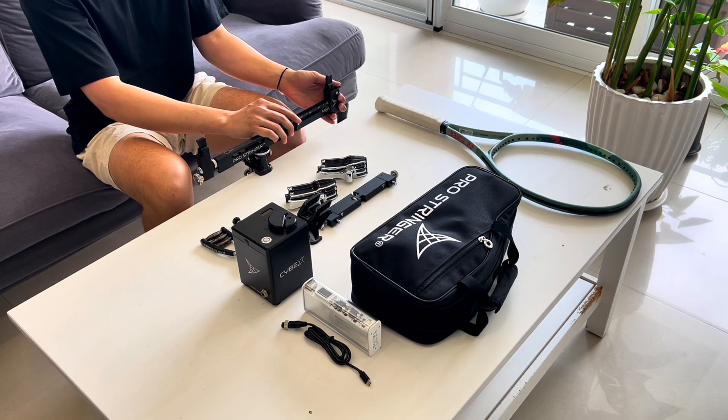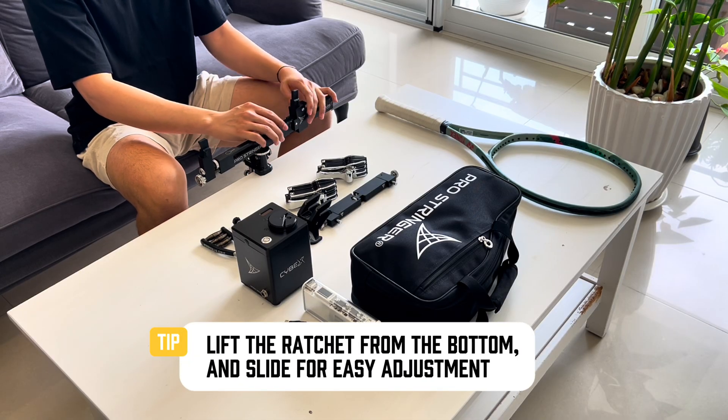Assemble your throat ratchet. Lift the ratchet from the bottom and slide for easy adjustment.